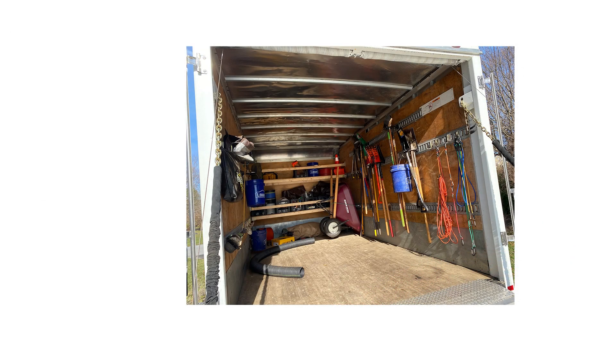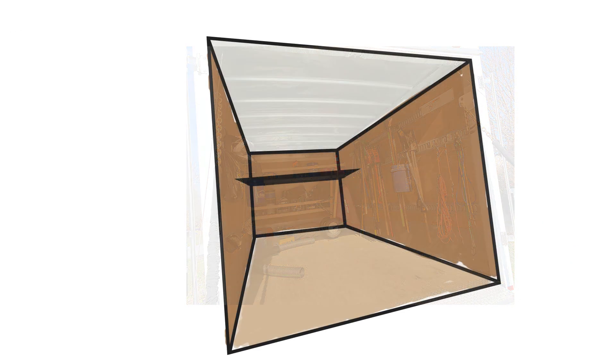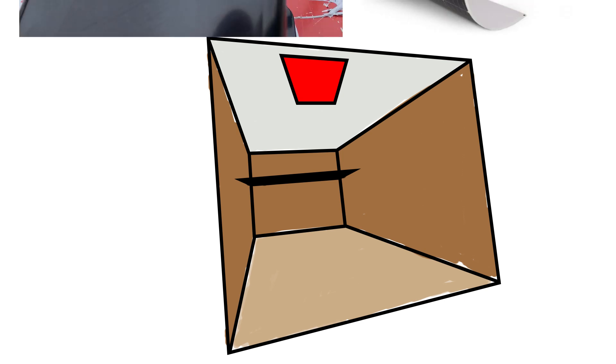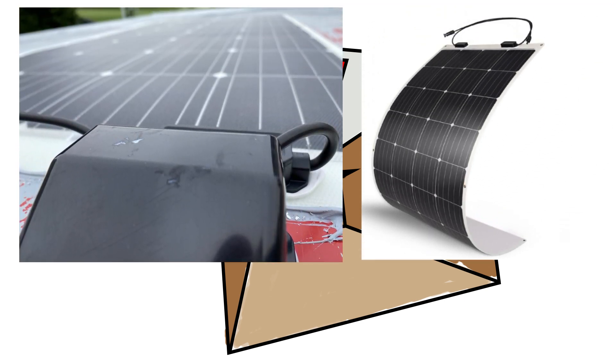Let's start in the back of the box truck. It's messy, so I'm going to simplify the view by using this overlay. The first item to cover is the solar panel, which is mounted on the roof. I purchased directly from Renegy a 175-watt 12-volt flexible monocrystalline solar panel for $329.99. The same solar panel is now cheaper, costing $297.99.